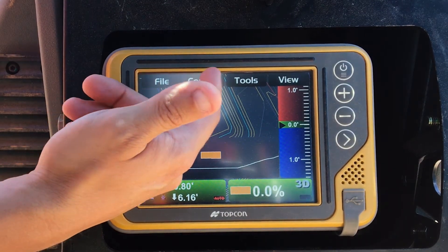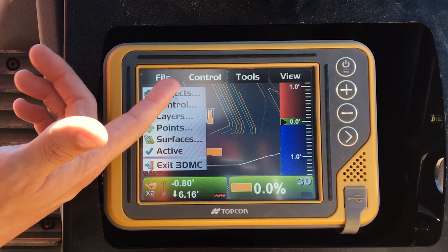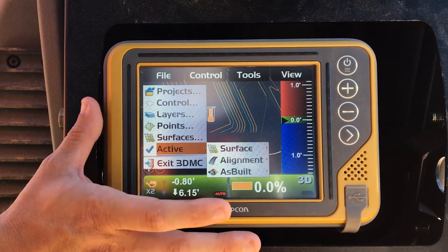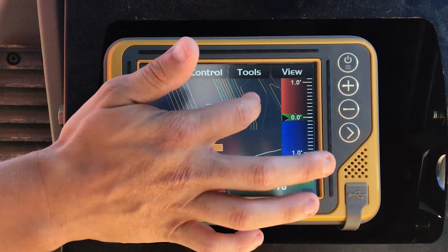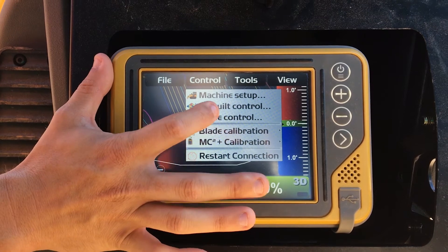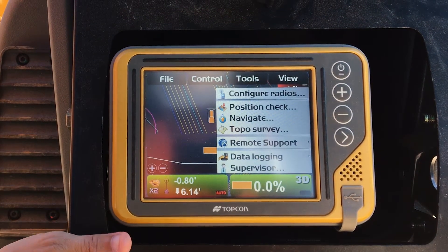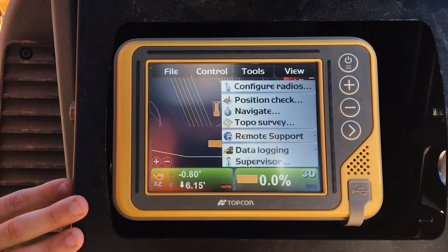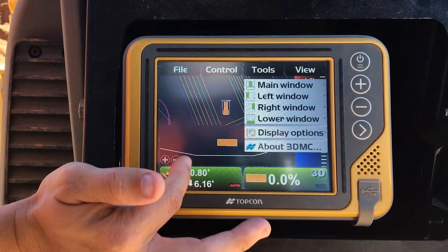Power button. You've got four different menus. Your File menu is basically where you keep your surfaces, layers, and points — you can set an active surface and choose from different surfaces, do as-built, blade control. The Tools menu is really for diagnostics; you can set it to supervisor mode and configure your radios. And then your View is mainly what you see in these windows.